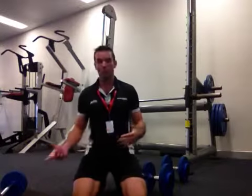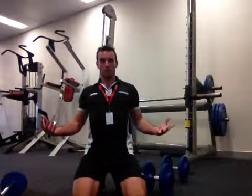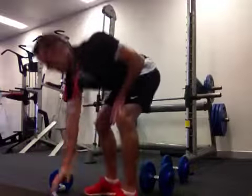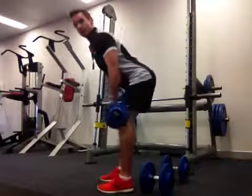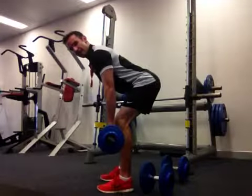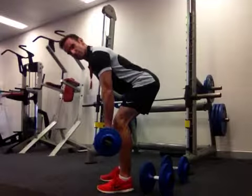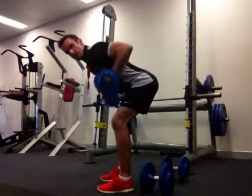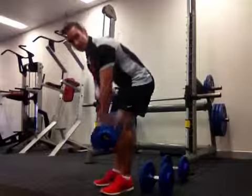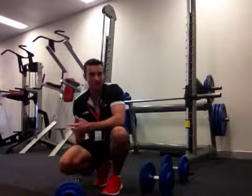So far we have two pushes and two pulls. We're going to throw in one more pull because most people have internally rotated shoulders and a rounded posture, so it's important to get your arms working backwards. The last exercise is a bent-over row with a barbell. Stand over your barbell, bend at the waist with a flat back, keep your back nice and straight, bend your knees, and row the barbell up to your shoulders. Do 12 repetitions, two sets of 12 to start, building up to three sets of 12.